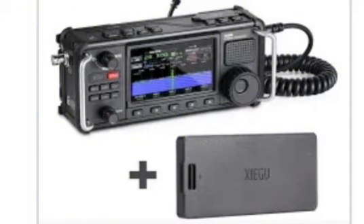So the X6200 radio has its own removable battery, which is kind of interesting to me, because if you have a battery like that you could always take it out, charge it up again, and use a spare battery. It's a 3200 milliamp-hour battery, offering four to five hours of operation time on a single charge.